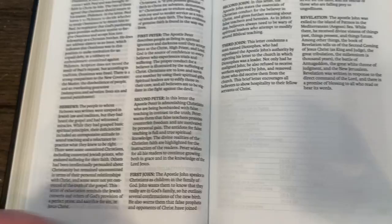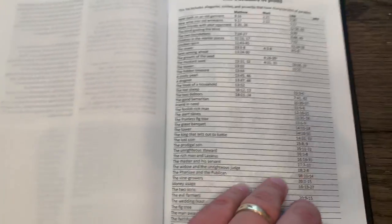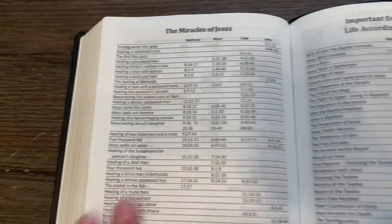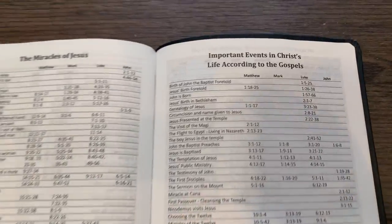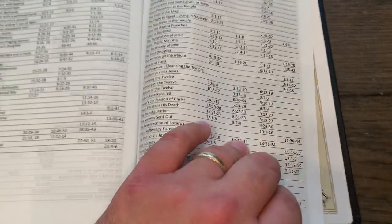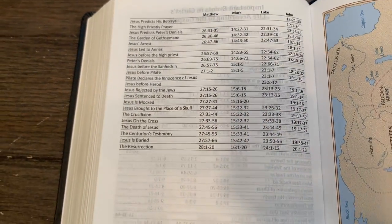There you have it. Parables of Jesus — there they are. Miracles of Jesus — reminds me sort of of Zondervan. Important events in Christ's life according to the Gospels. And then — hold on — maps. Haven't gotten to you yet. And that continues on.